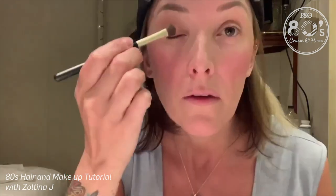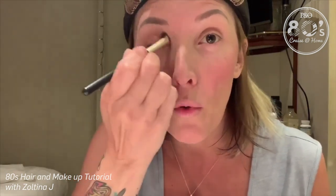G'day, Zoltina J here and my part is 80s makeup. So let's do some 80s makeup. Now once you've got your big pink cheeks, you want some pink eyeshadow for your eyelids. So only the pinkest stuff you can get, and you just sweep it across.